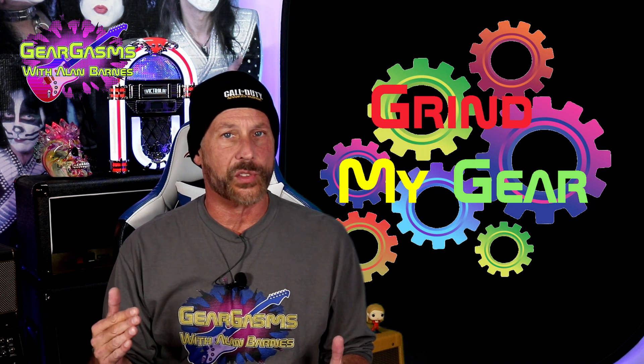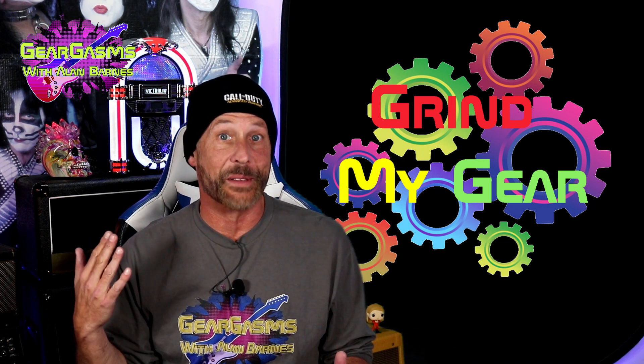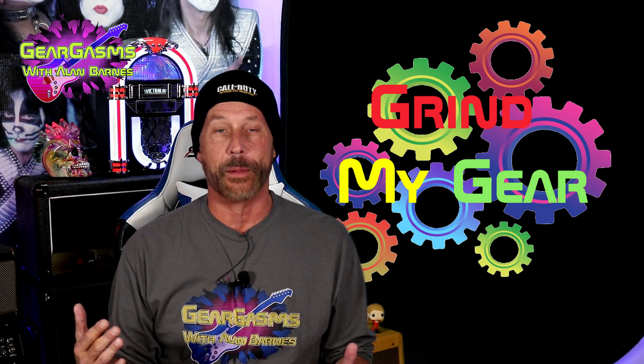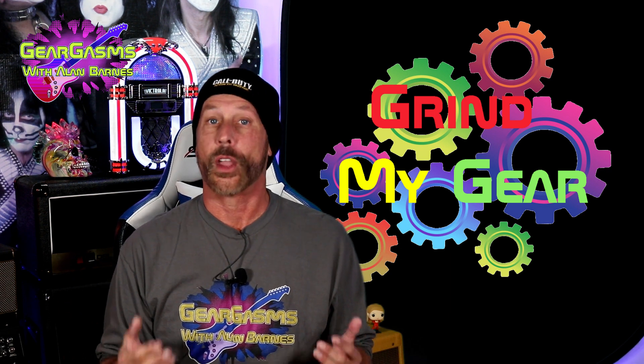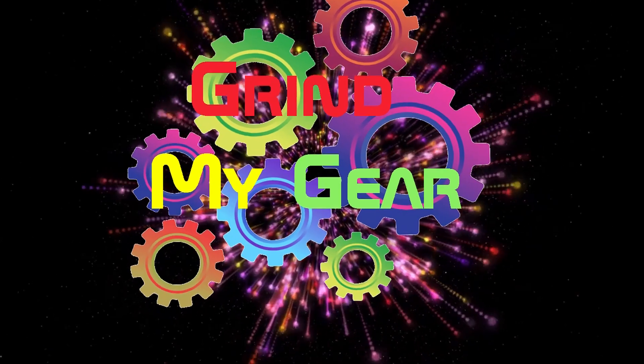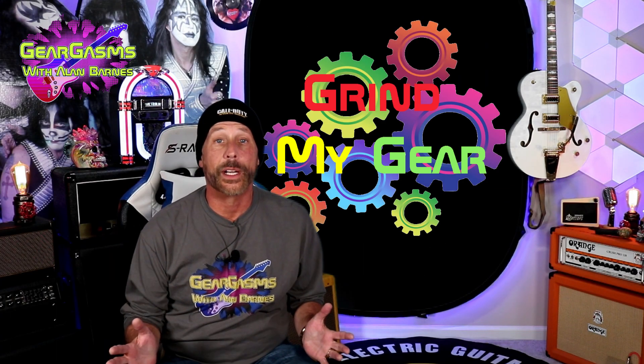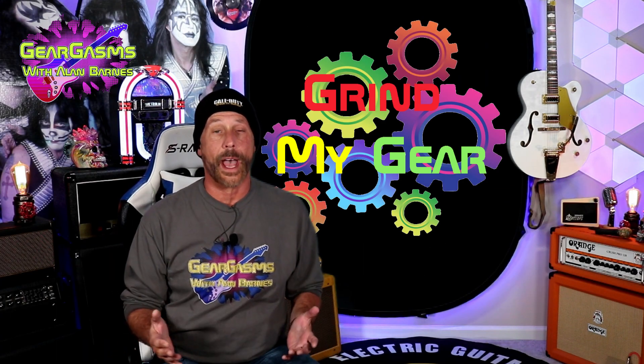An old man with an obvious wasting disease wearing a Call of Duty beanie — that can only mean one thing. It's Grind My Gear time, peeps, and we're going to do that together today, right here on GearGasms. Hi everybody, welcome to GearGasms. I'm your host, Alan Barnes.